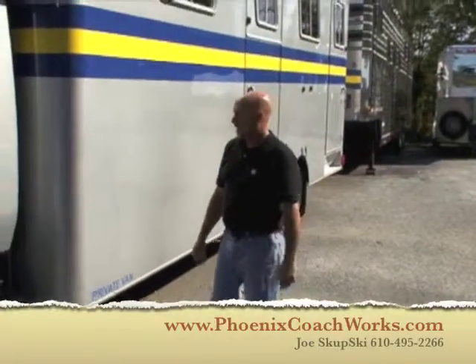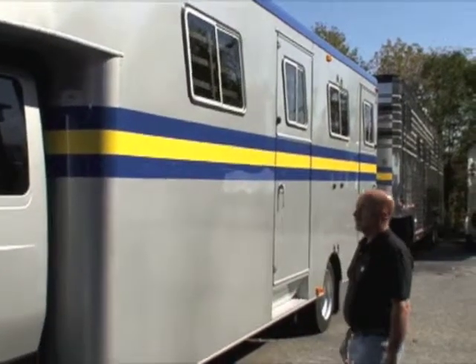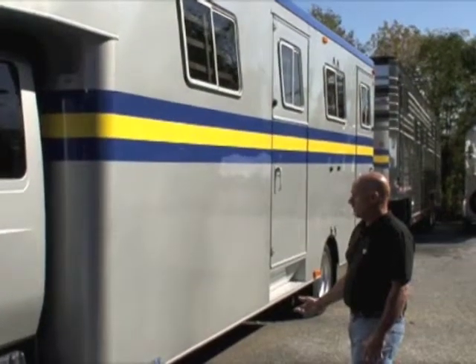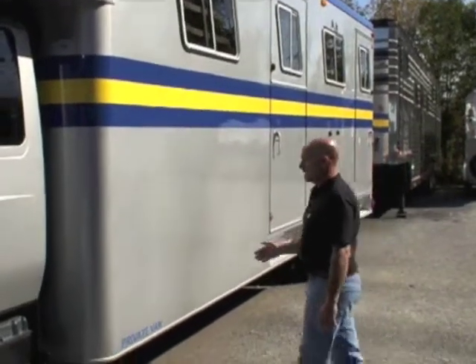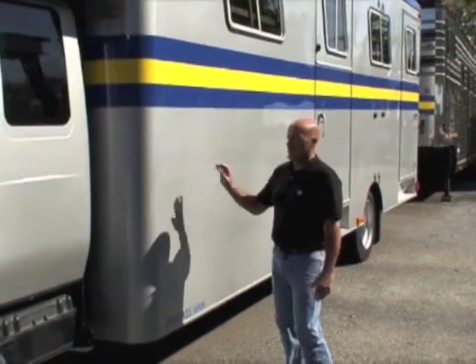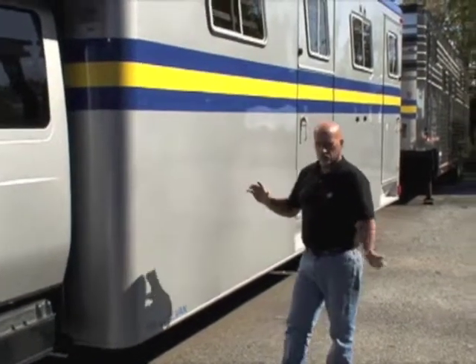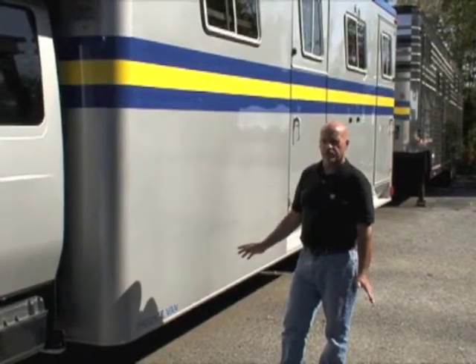I'm Joe Skupski with Phoenix Coach Works. This is one of our 8 horse van bodies that we've built. This is five years old. It's built the exact same as we build our stainless bodies, with the exception that this has aluminum sheeting on the outside. We paint it to match the cabs. We have our own paint machine, our own spray booth. We do all our own custom painting and mixing.